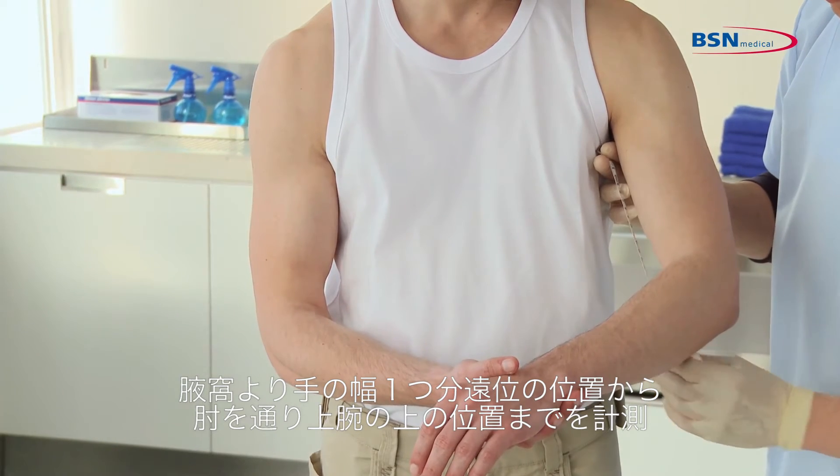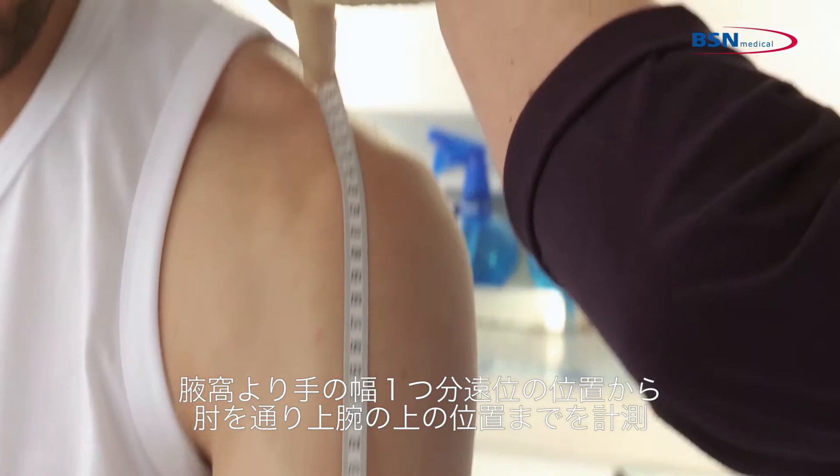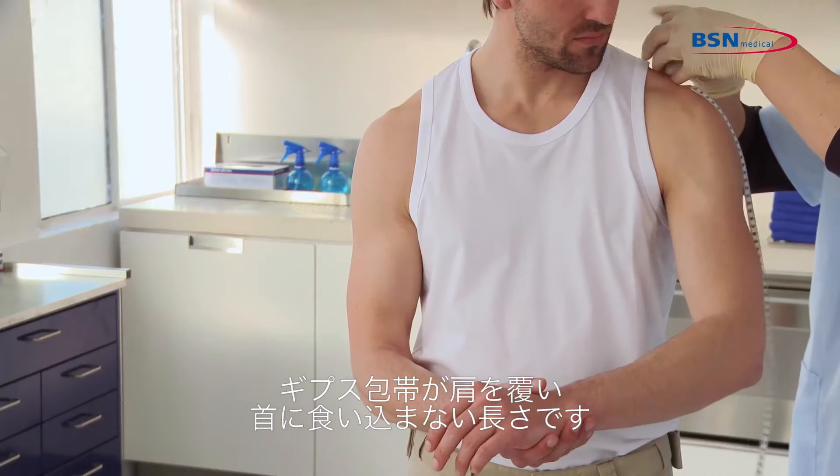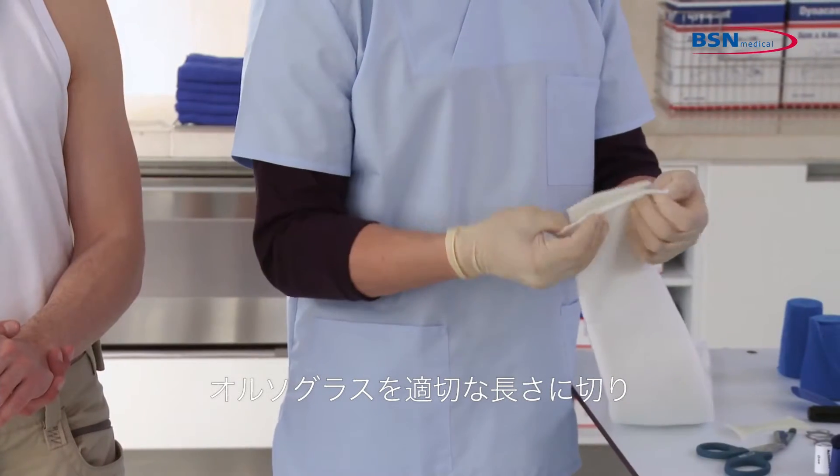To measure the right size of the splint, start from one hand width under the axilla, up around the elbow and over the humerus so that the end of the splint covers the top of the shoulder but does not dig into the neck. Then cut the desired length of the splint.